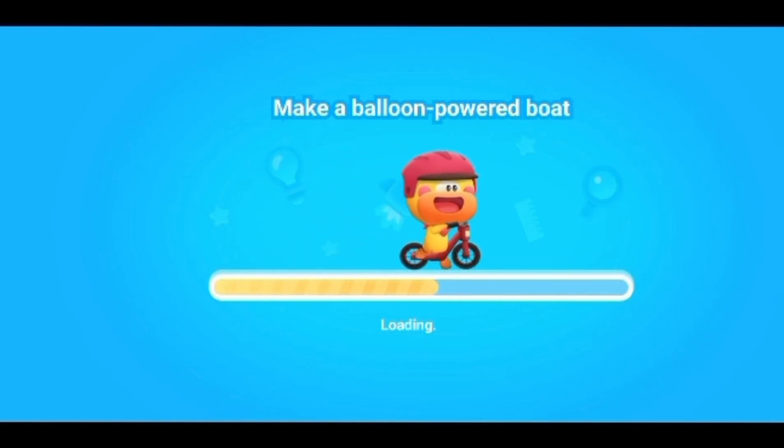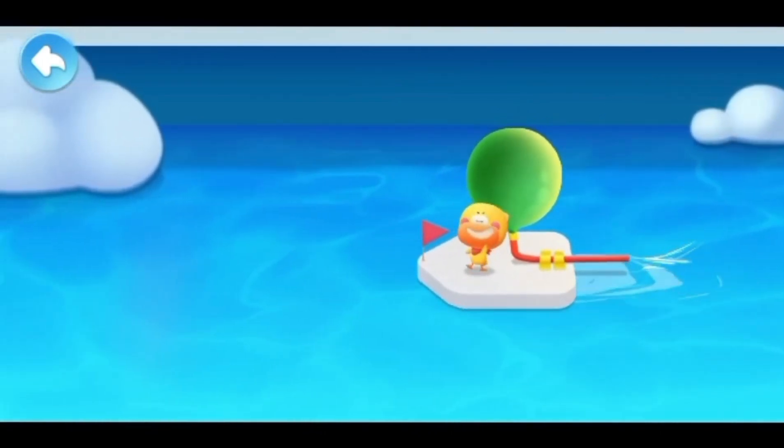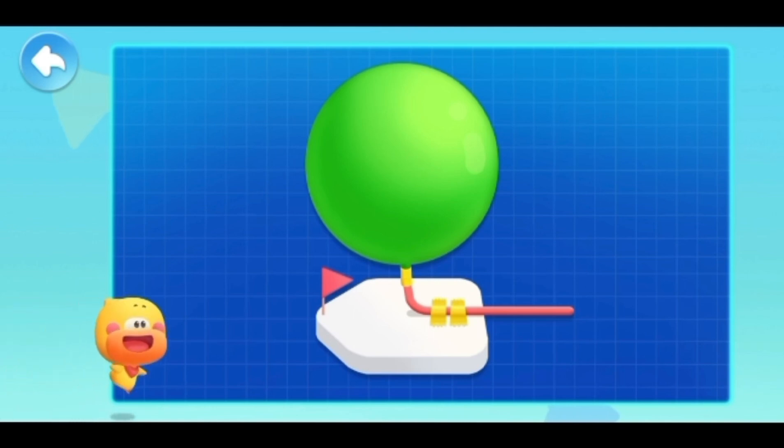Let's make a balloon power boat. Kids, let's make a balloon boat that can drive itself. Let's see what materials we need first.